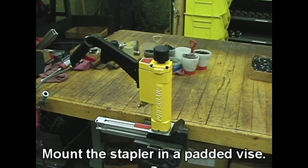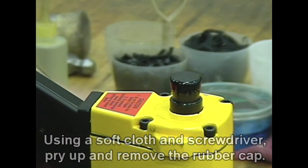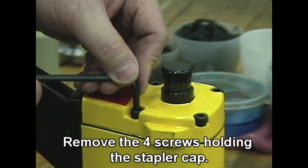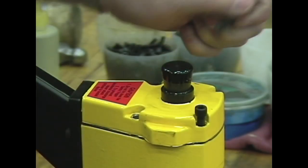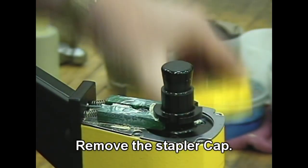Mount the stapler in a padded vise. Using a soft cloth and screwdriver, pry up and remove the rubber cap. Remove the four screws holding the nailer cap, then remove the nailer cap.